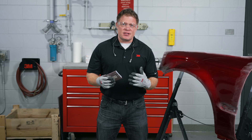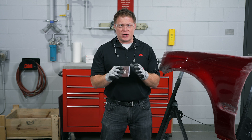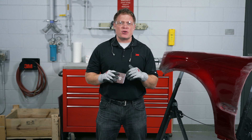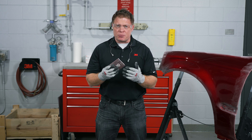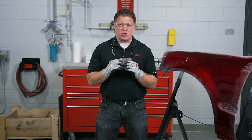Now that I'm done with my hand sanding — when hand sanding, I don't want to apply too much pressure. If I apply too much pressure while I'm sanding I can create inconsistent and deeper scratches. Maintain consistent sanding pressure; don't over-apply so you don't put a deeper scratch than the grade of abrasive that you're using.